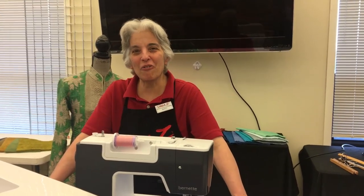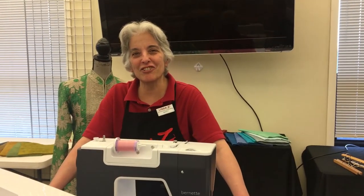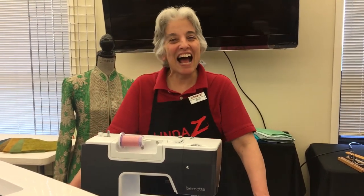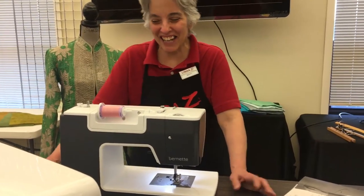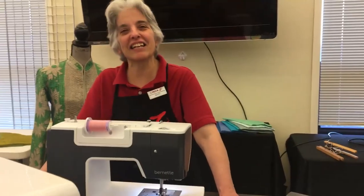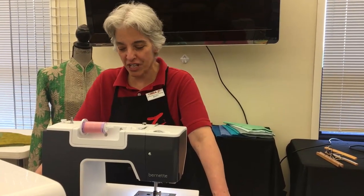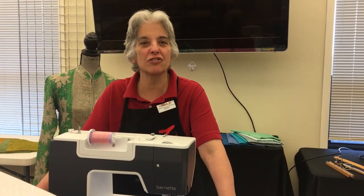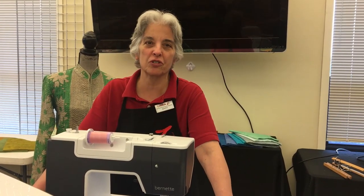Hi, this is Mary over at Linda Z's — the store manager — and Madeline is my camera woman. Madeline and I are here today to show you the Burnett 38. It's of Swiss design. Madeline, why don't you come around to the front side so we can show them what this beautiful machine looks like.